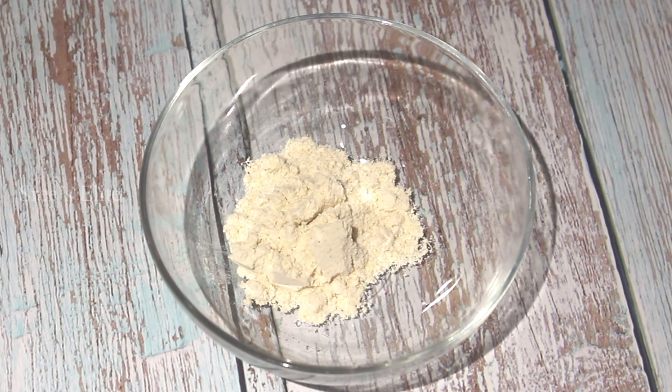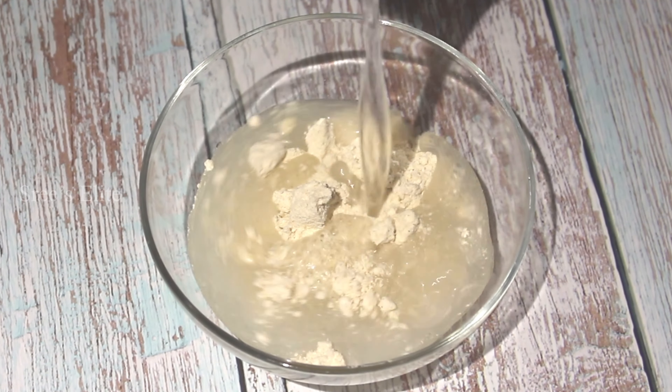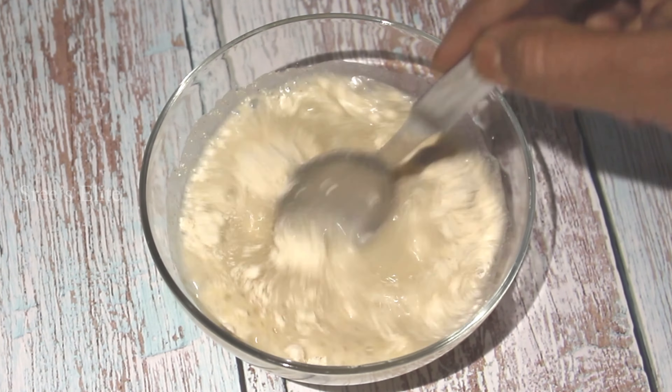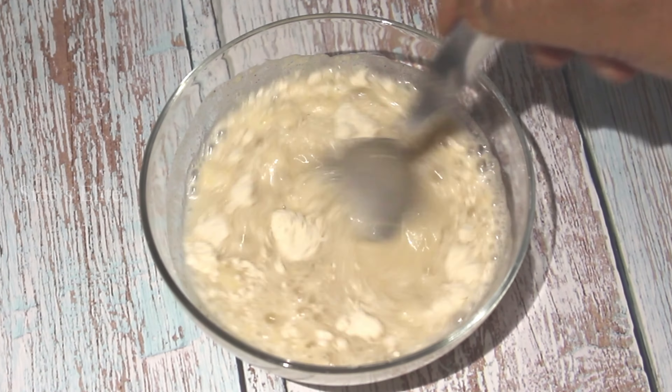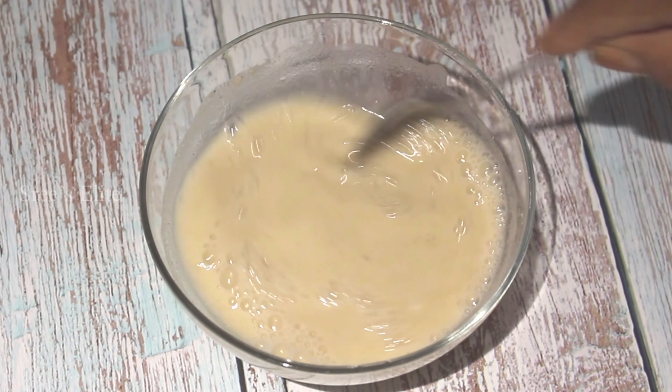In a bowl, I put two teaspoons of healthy soup. I am going to put one and a half cups of water in the bowl. I will put a little of baga kelp in the bowl. Then, add 2 cups of water.